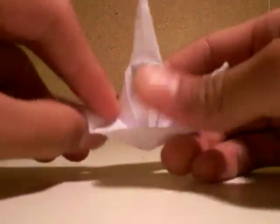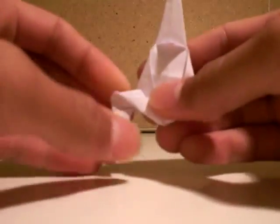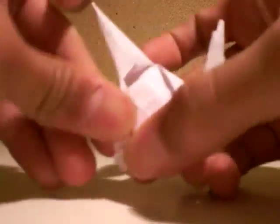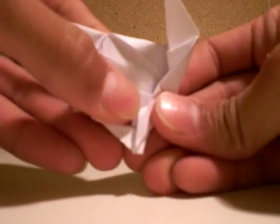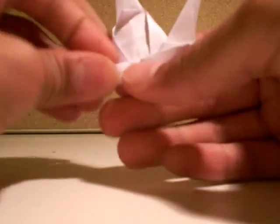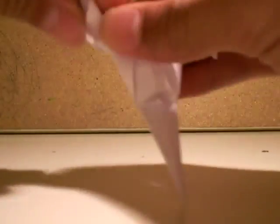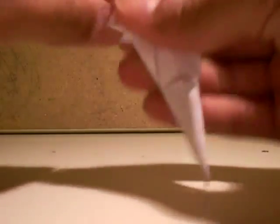Now you bring this out then in. Now you bring this out then in, then you can push that. Same thing to the other side — out then in.